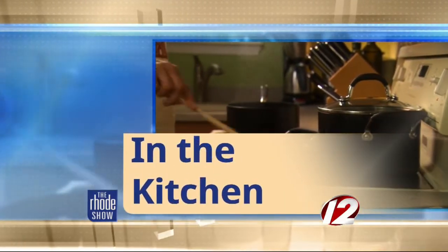Discover Newport has brought us Chef Tim Sousa from Tavern on Broadway. Let everyone know what you're making, because this is your creation. Today we're going to make a chocolate bacon ice cream bar.